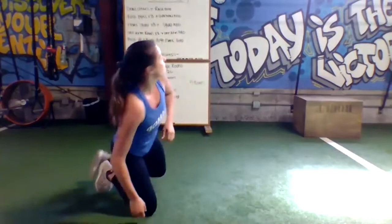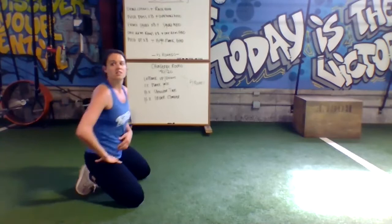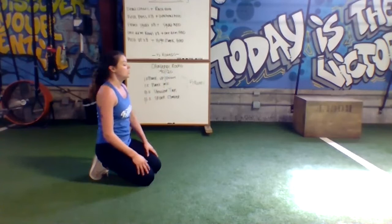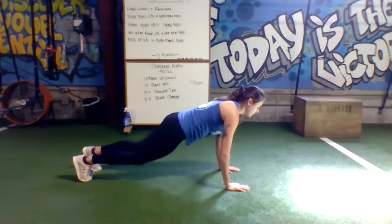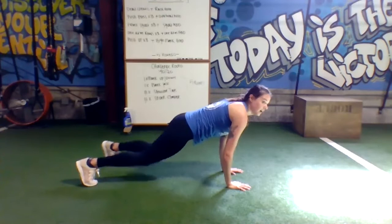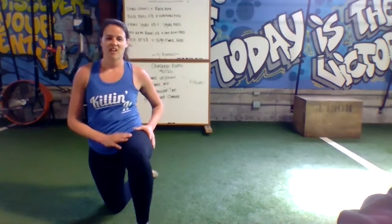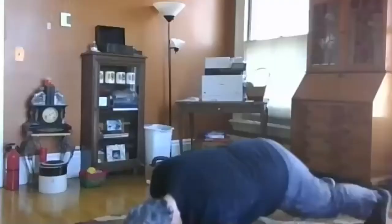Five minutes on the clock — plank up-down starting in 10. Going in three, two, go. Down, up. One plank jack — out, in. From there one shoulder tap, and then one spider climber. Keep rolling through it, back to the top — plank up-down, plank jack. Twenty seconds down — lead through these. Any point you can't move, hold your plank. Ten more seconds — try to get through two rounds. And rest, 20 seconds of rest. One down.